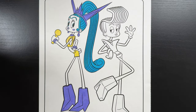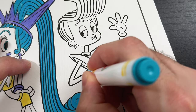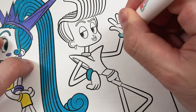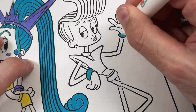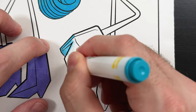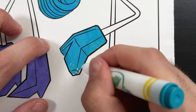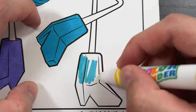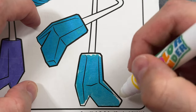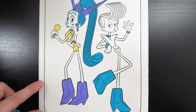Now let's move on to Veneer. Just like Velvet, we're going to start with Veneer's accessories first — his bracelets, his necklace, and his shoes. And those are a blue color. Now his shoes. There we go, all colored in.